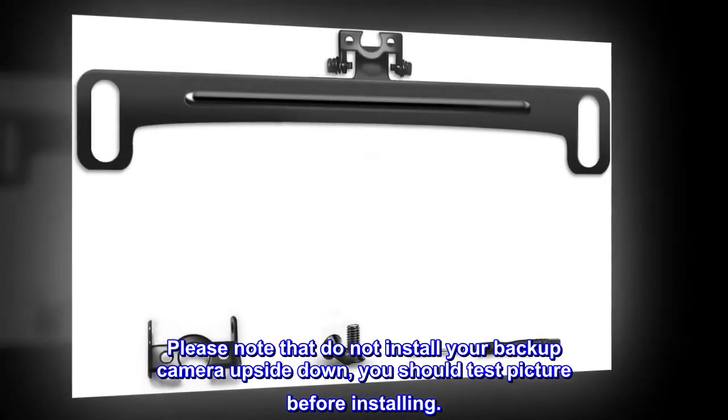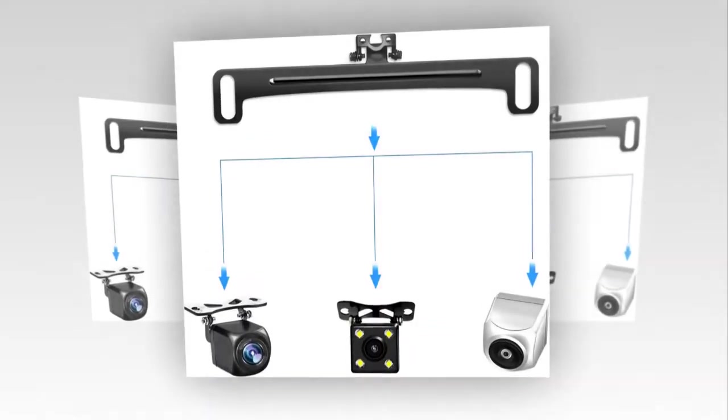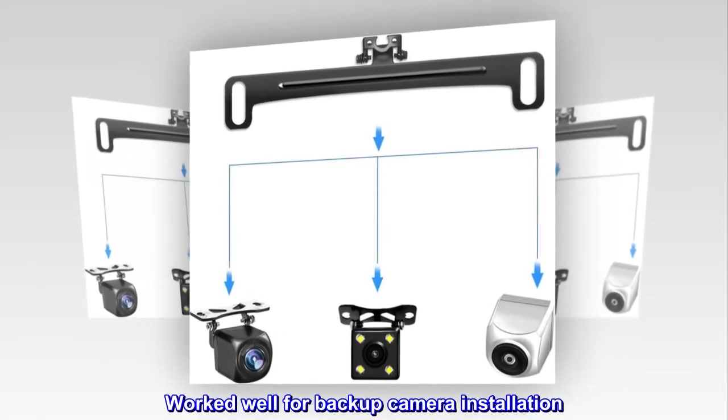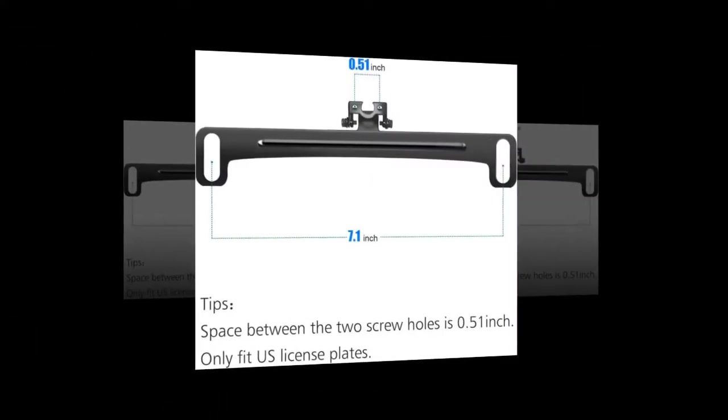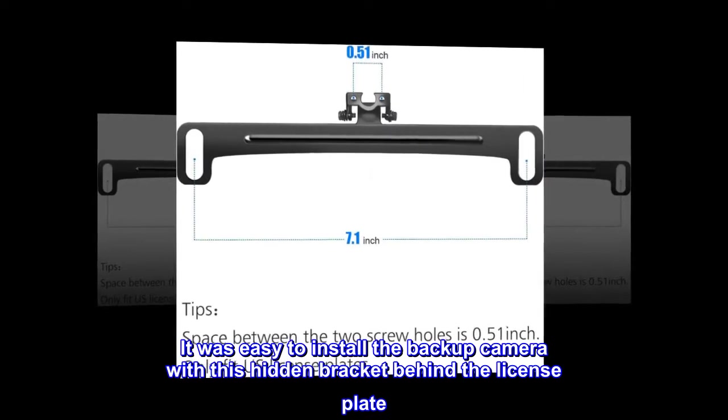Top reviews from the United States: it worked well for backup camera installation. It was easy to install the backup camera with this hidden bracket behind the license plate.